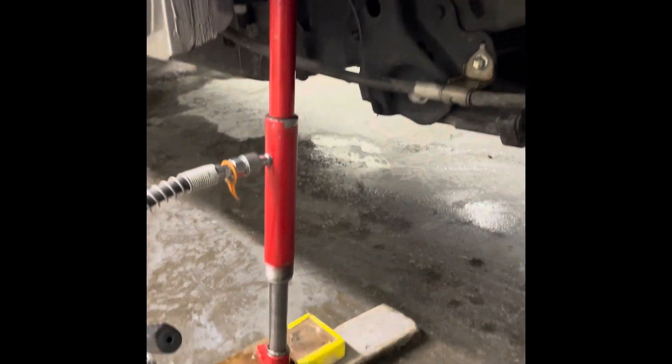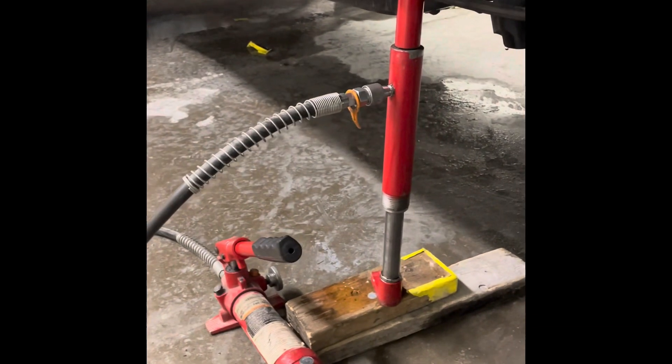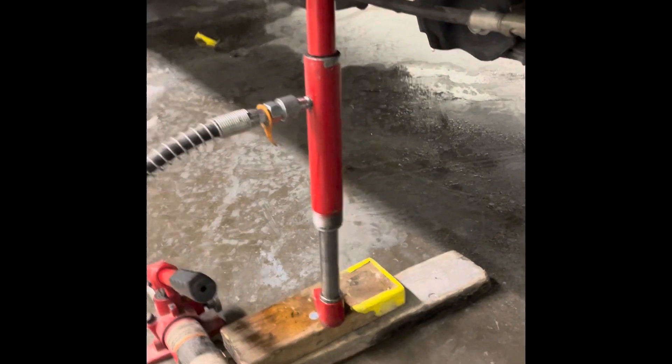And then you need to use the T-55 and raise it up like I did here with this power lift. If you don't have a power lift, you can do it with a jack. Then you need to reach the nut over there.